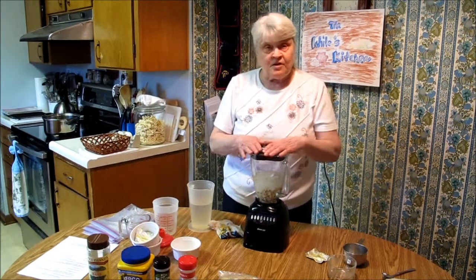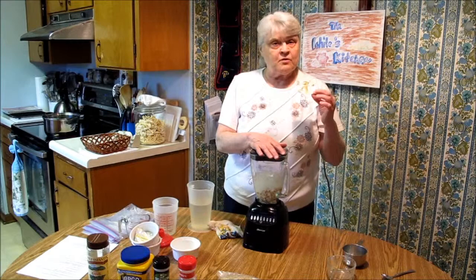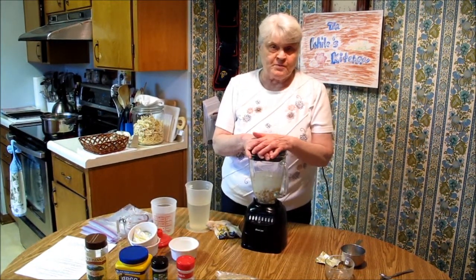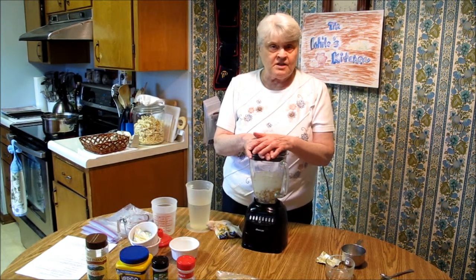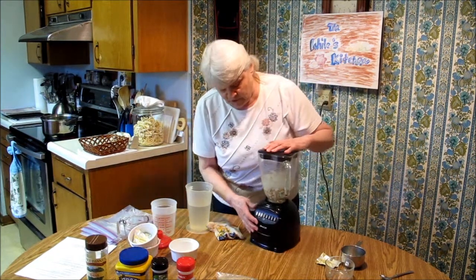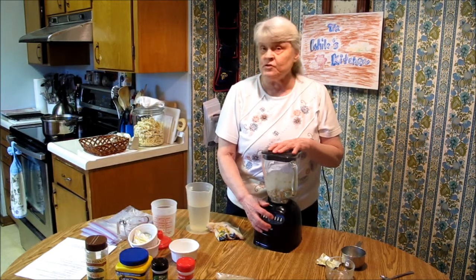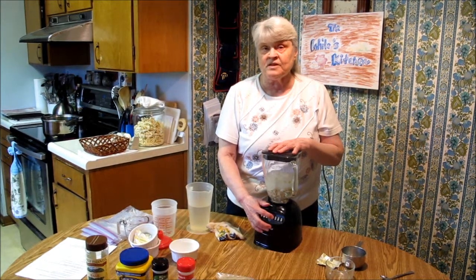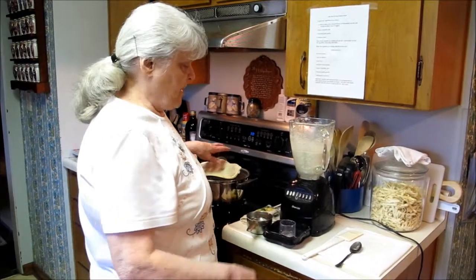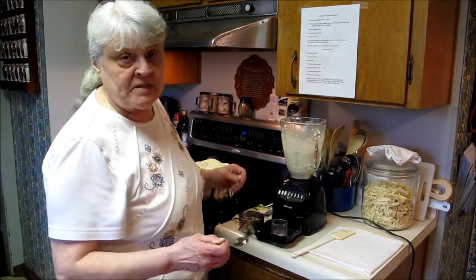The recipe calls for salt, but the Knorr's vegetable cube is quite salty, so we're going to wait until the end after our soup is all done to see whether we want to add some salt to it. Now I'm going to turn it on and blend this up — it's going to take about two minutes because you want to blend it really smooth. The vegetables have been cooking for about 20 minutes and our sauce has had two minutes to get smooth.